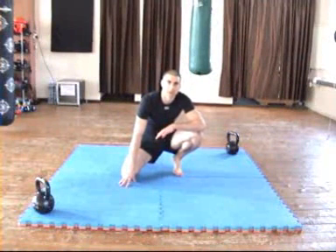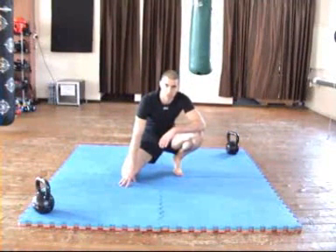Hi guys, John from Stormforce Fitness here. In this video I want to talk you through the power push-up or explosive push-up.